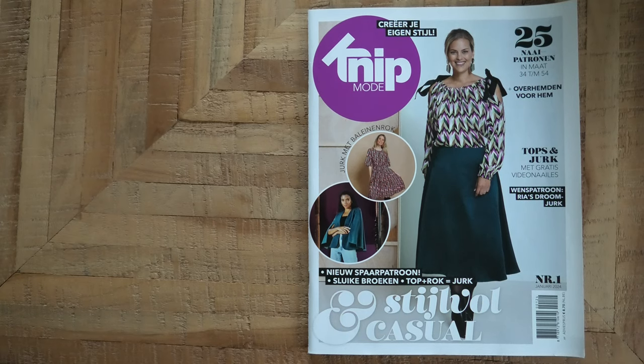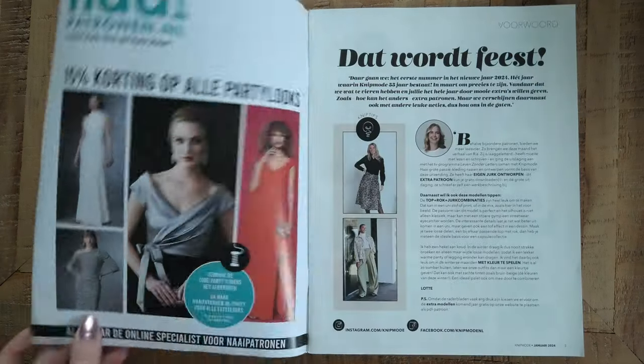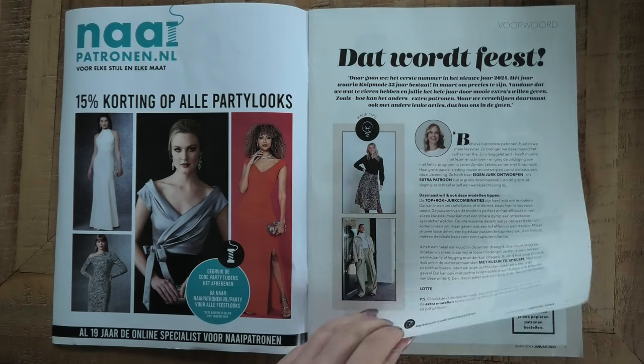Hello everybody, Kameliya here. Welcome to a new sewing magazine flip-through. Today we have Knip Modder magazine issue January 2024. Let's see how Knip Modder is starting the new year — and in 2024 they are also going to celebrate 55 years. So let's take a look.